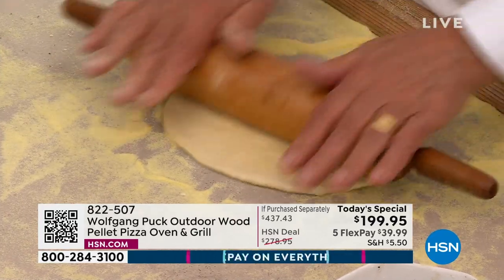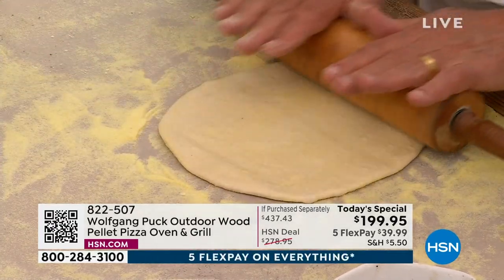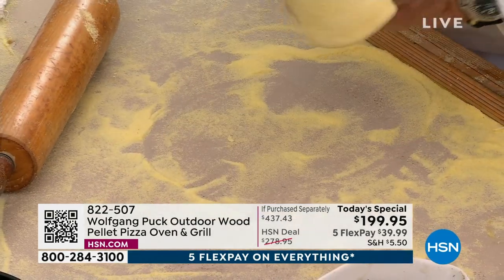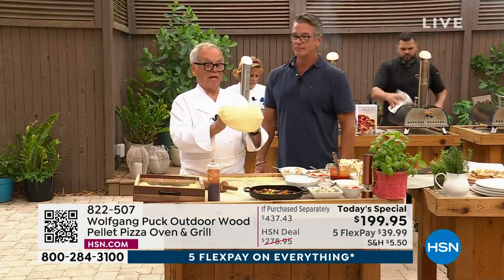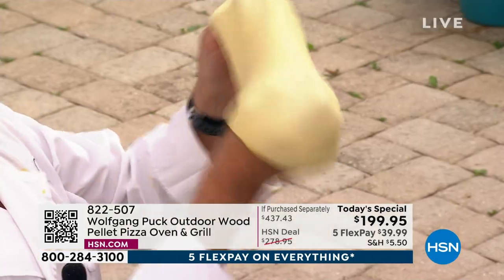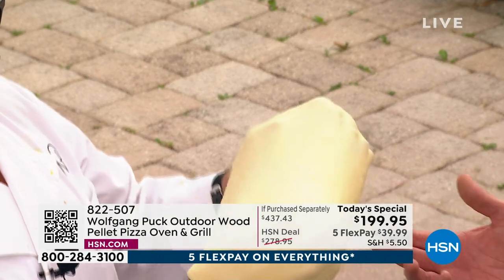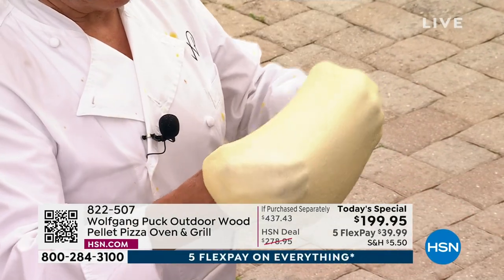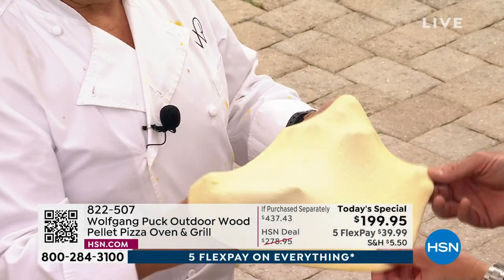That's a little bit easier way to do it. I kind of like to be like a pizza guy and toss it up there a little bit, but some people might get nervous. Look how easy it is — just with the back of my hand. You know you have a good dough when it's not puncturing. Don't rush this part — see how nice it stretches? Nice and thin. You can make it as thin as you want.